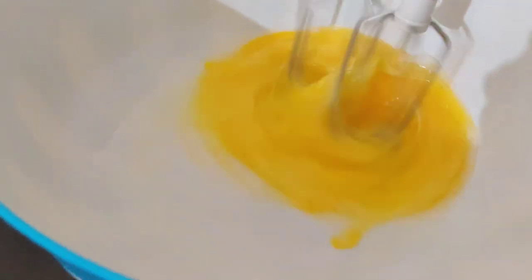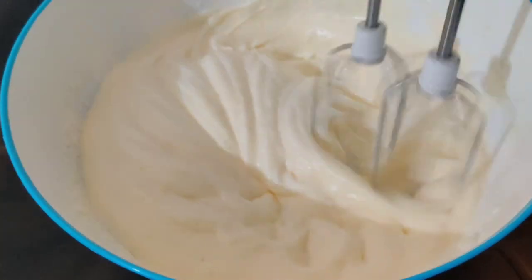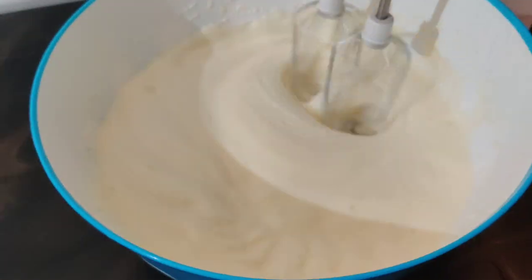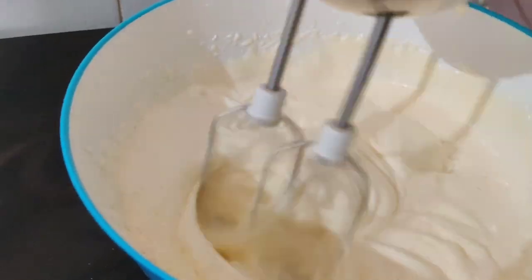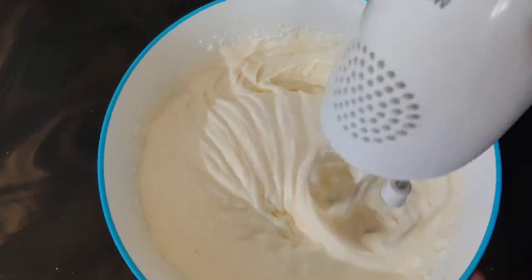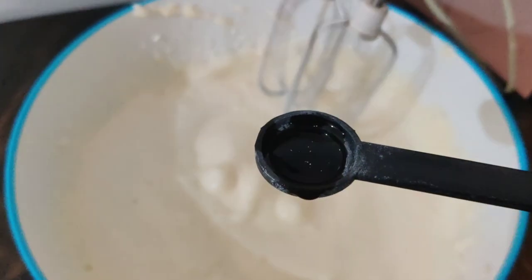Mix the baking soda mixture in a glass. You can use a whisk or a fork. When it comes to a creamer, put it a little bit and put it in the pan.